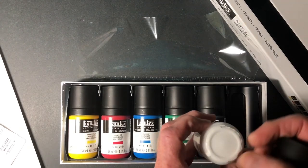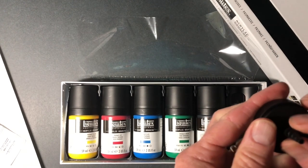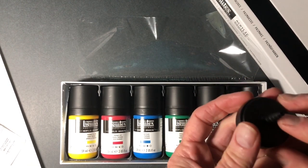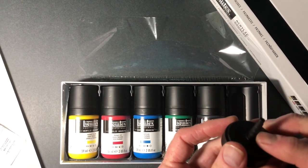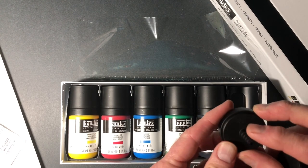It looks like I've got to peel this off. See, this is not sealed. It's open, but you can cut it if you want a larger dimension hole here.